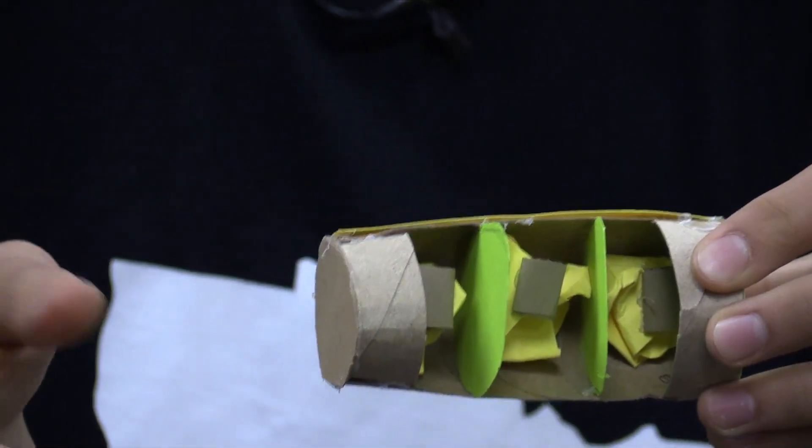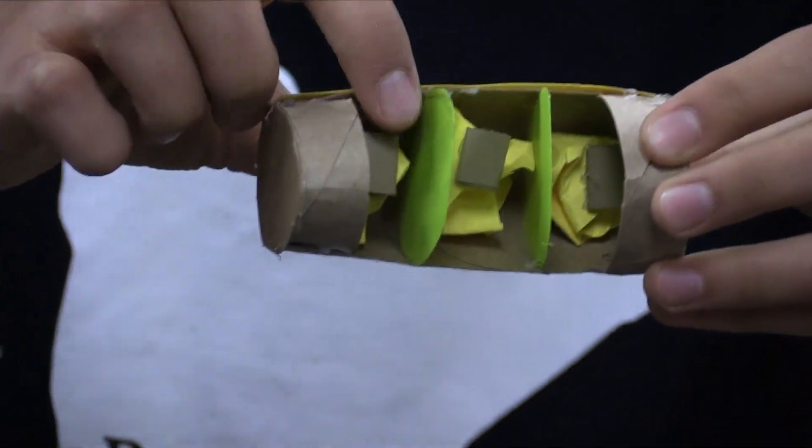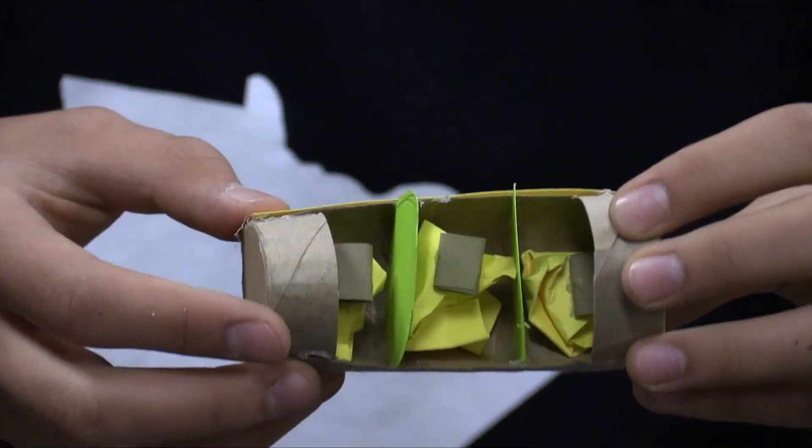It's essentially nectar and pollen put together to form a little nutrient provision for the brown thing, which is the egg, to eat as it metamorphoses.